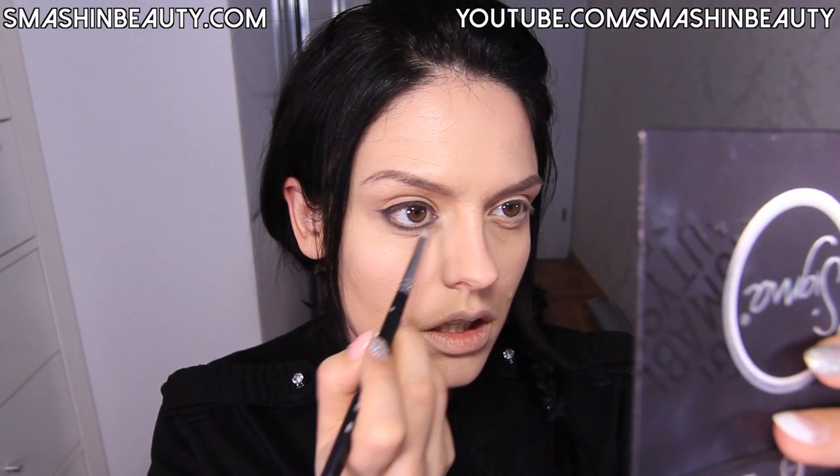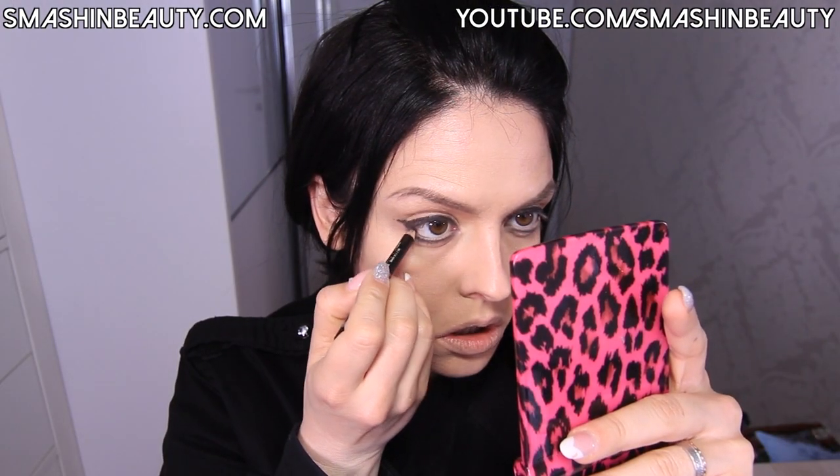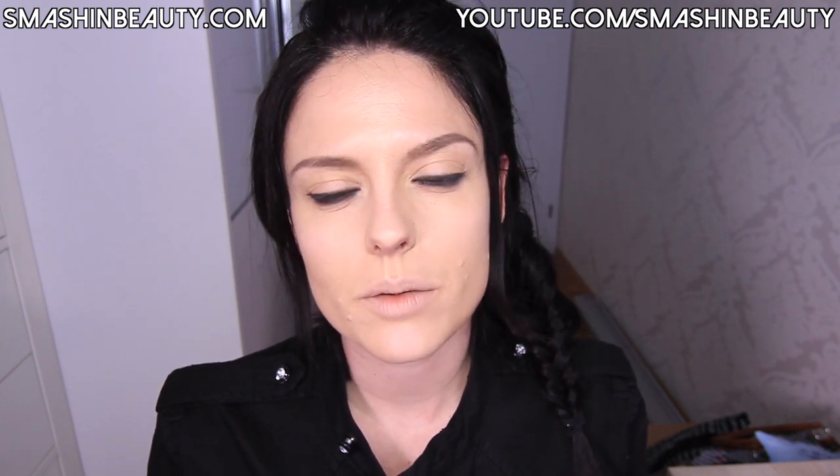I'm going to take Sigma's pencil brush in E30 and just blend this out a little bit. Now I'm going to apply a black pencil on my waterline and then apply mascara and fake lashes. My fake lashes are not going to be anything too dramatic — just so they look a little bit more natural — but if you have long or thicker lashes you can skip this part.